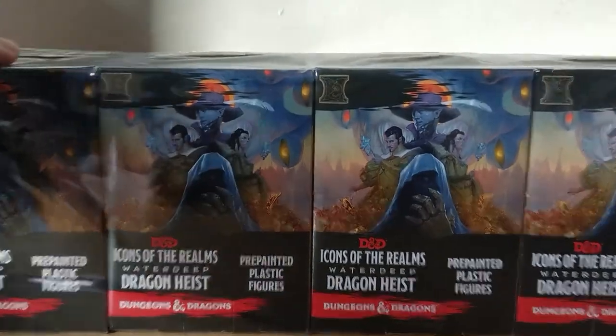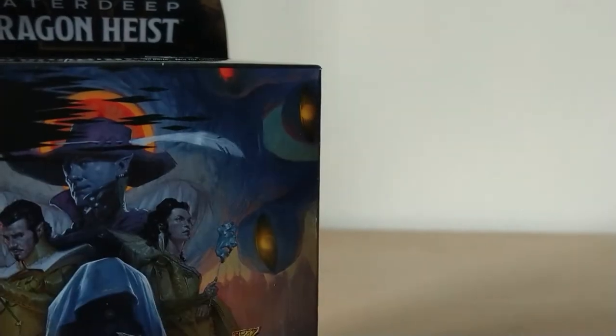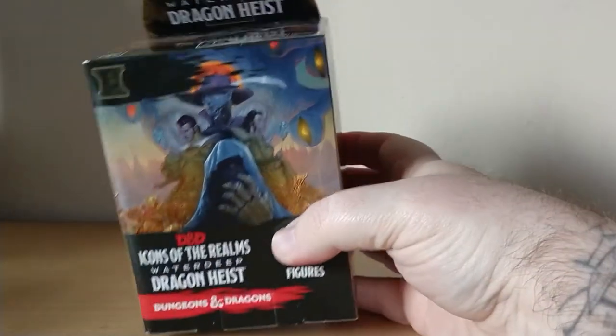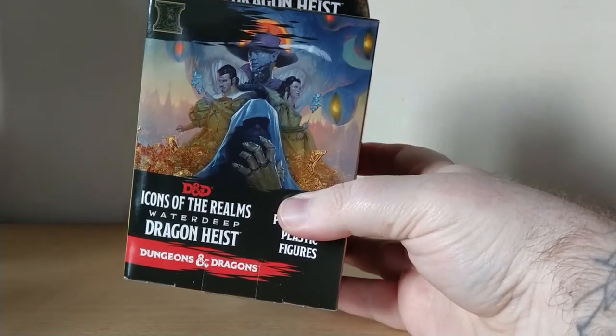So like before I'm just going to move these off the table, rip one open, and get started. Icons of the Realms Waterdeep Dragon Heist — let's see what we get.